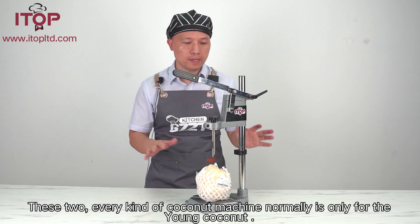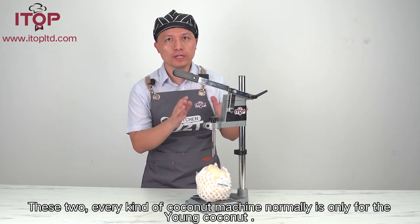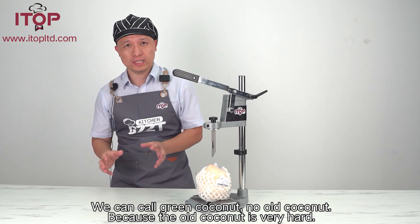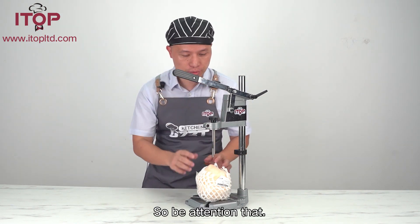This 2kai is a big part of the coconut machine. Normally, it is only for the young coconut, or we can call it the green coconut, but not for the whole coconut, because the whole coconut is really hard. So, pay attention to that.